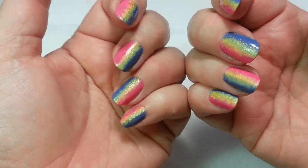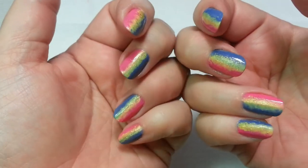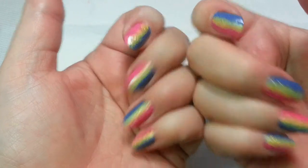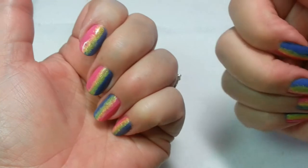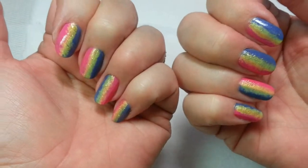Hello, it's Gail. Today I'm going to show you how to do this very easy gradient, linear gradient, and it has almost no cleanup compared to the regular horizontal gradient. Want to learn how to do this?